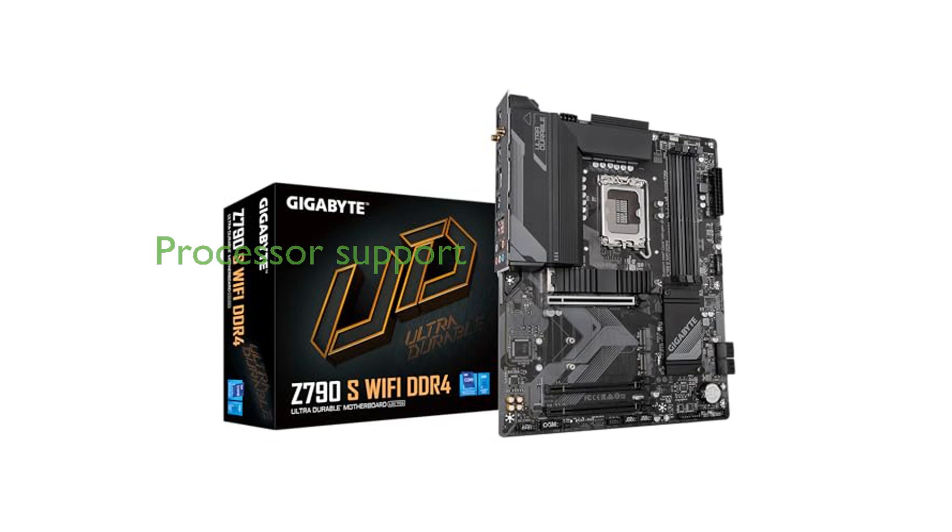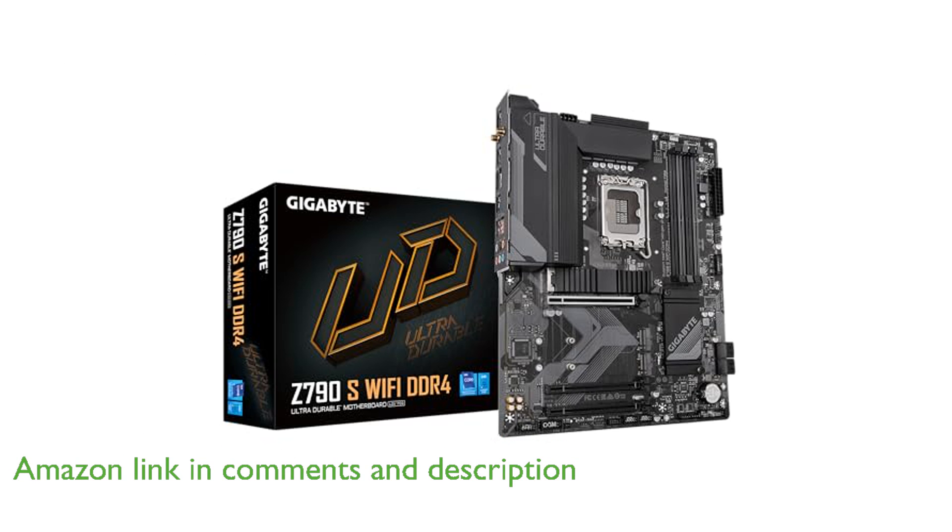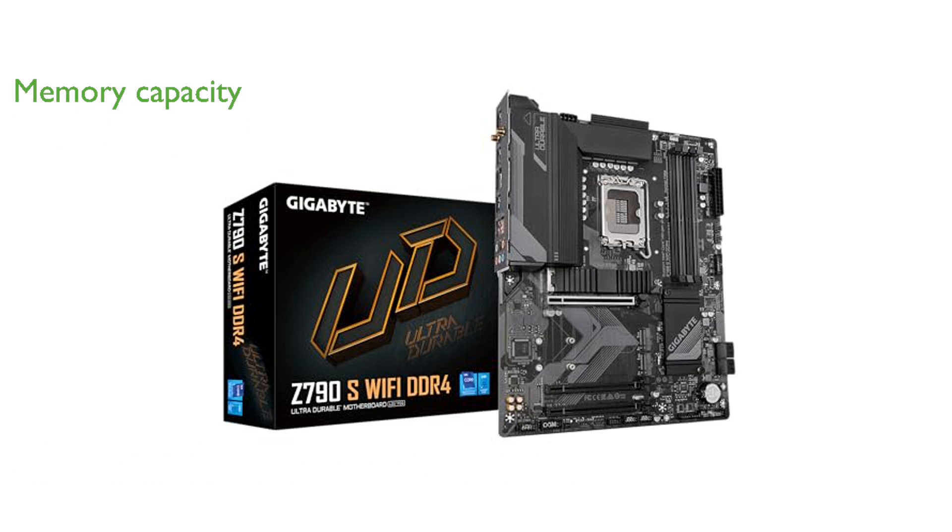The Gigabyte Z790S motherboard is designed to support the latest 14th and 13th Gen Intel Core processors, ensuring exceptional performance for gaming and multitasking. With its dual-channel DDR4 memory configuration and four DIMM slots, this motherboard allows for ample memory capacity and faster data processing.